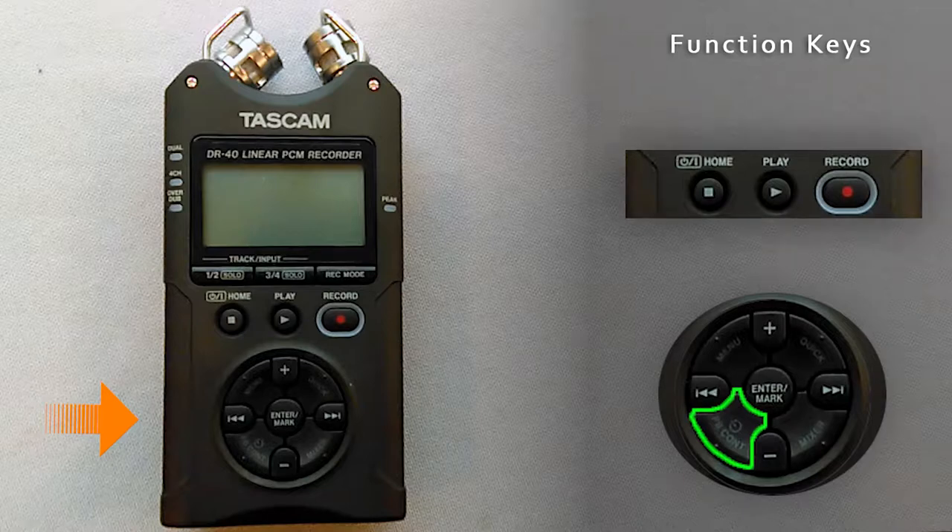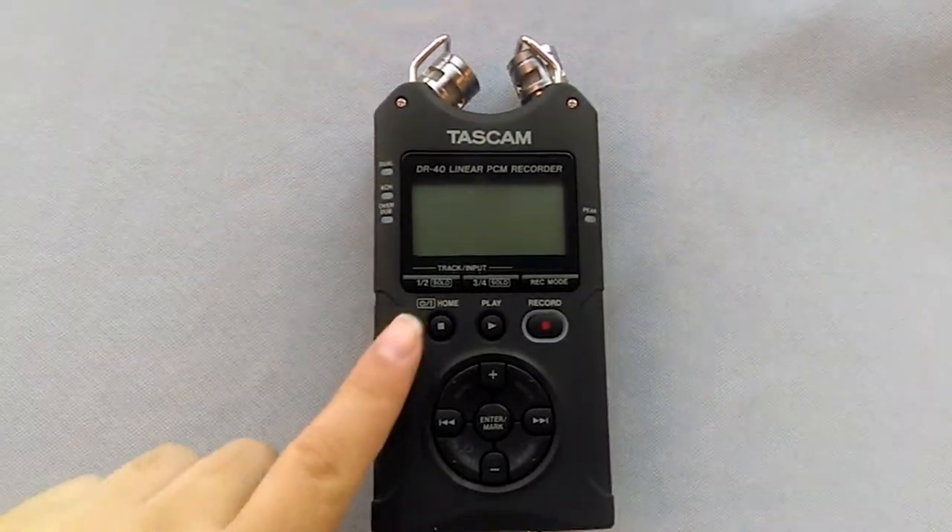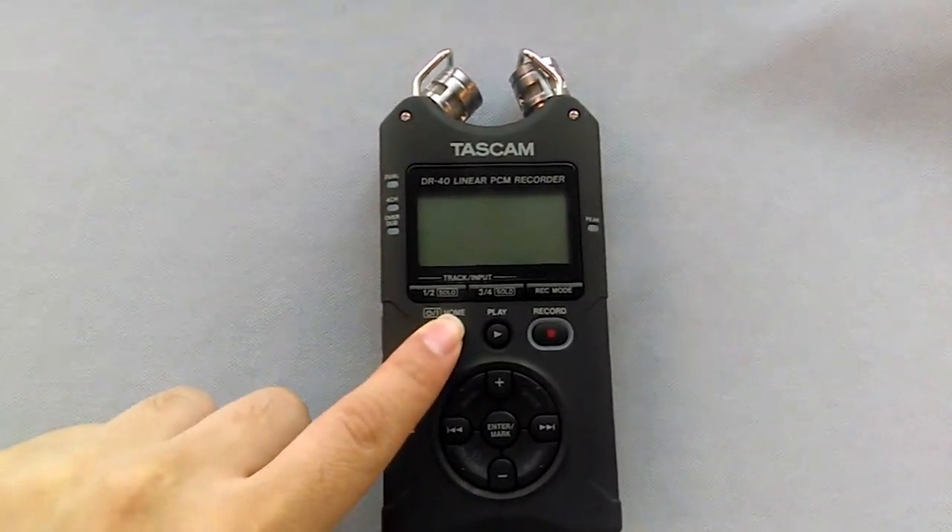Now we're ready to turn on the Tascam. To turn on the recorder, press and hold the home button.